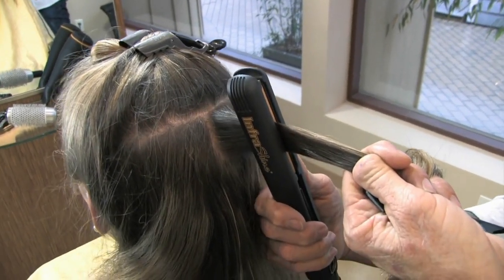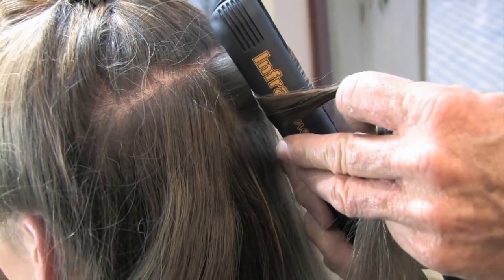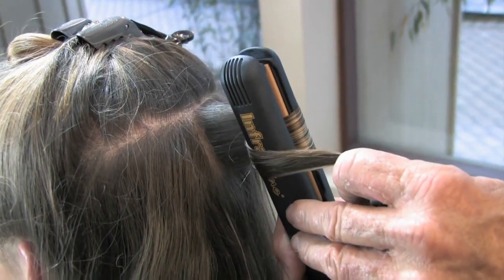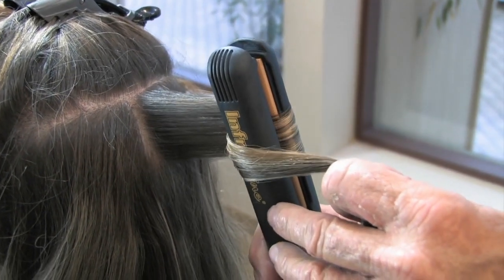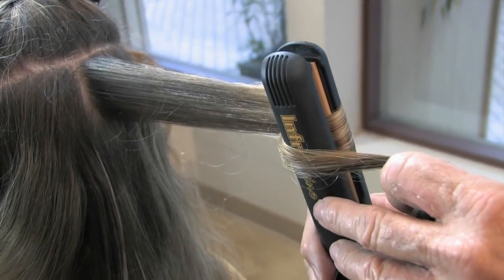I'm using the InfraShine 1-inch medium, and we've taken a 1 by 1 inch section. I put the flat iron in vertically, rotated a half a turn, and I'm going to pull slowly through the hair. This is going to create collapse at the scalp, but maximum expansion laterally.